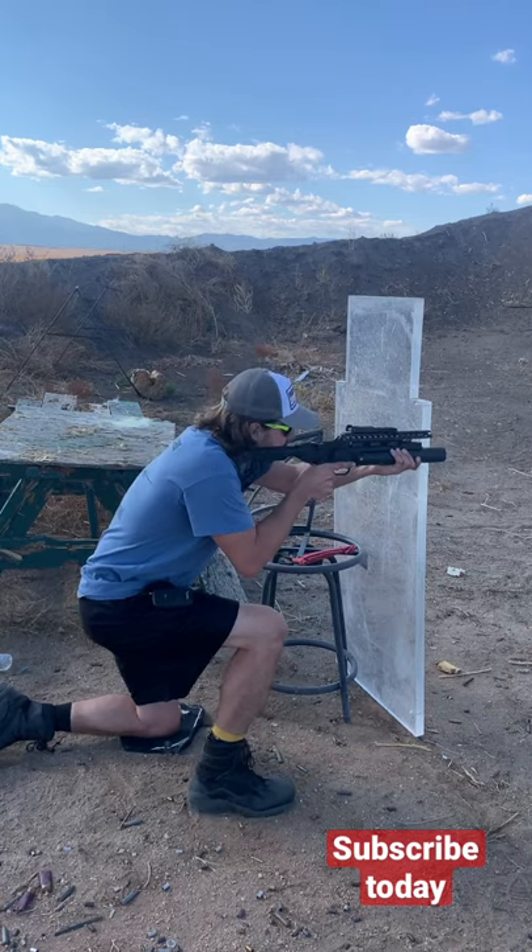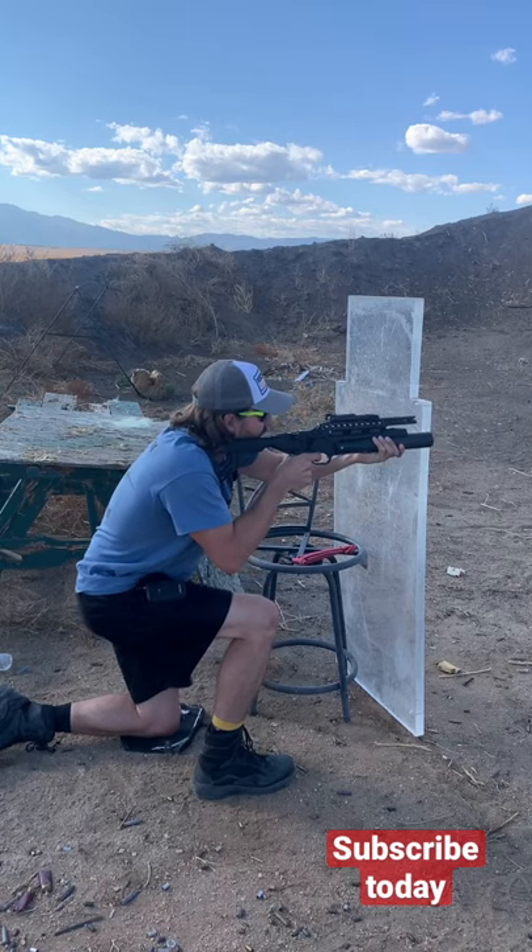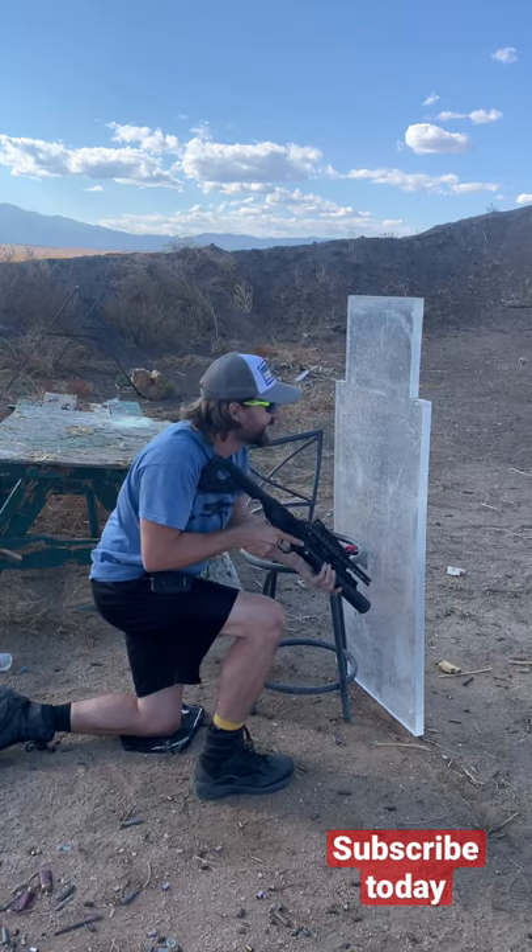Ready? Yeah. All right, don't hit me in the face. Right in the sternum.